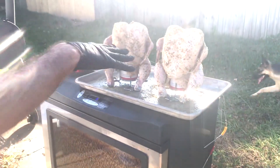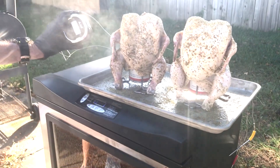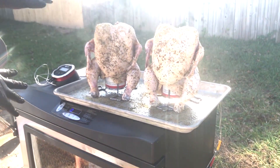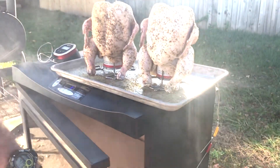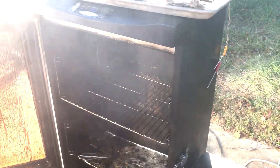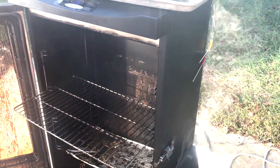Alright everybody, welcome back. Got the chickens ready. Look at what I got — I got the iGrill 2 now. We can use that tonight. Only got the one with two probes in it, but that's all I need. Oh, that apple and cherry wood is going — whoa, that is a lot of smoke. As we like to call it, the blue smoke. Let me pull that out a little bit.